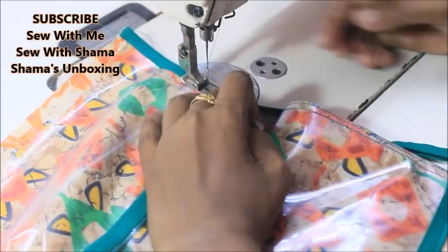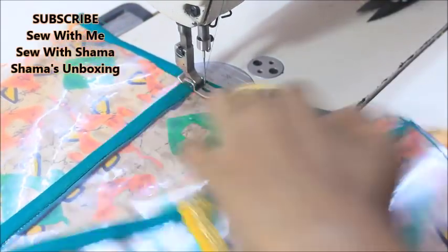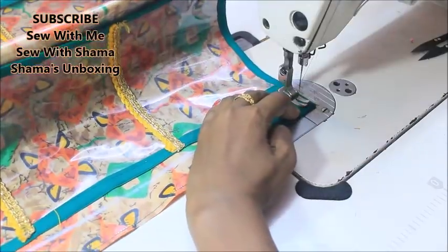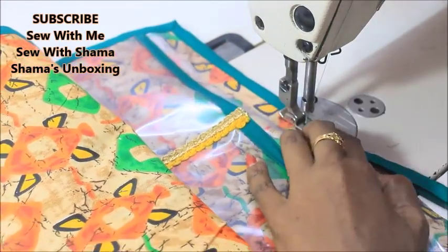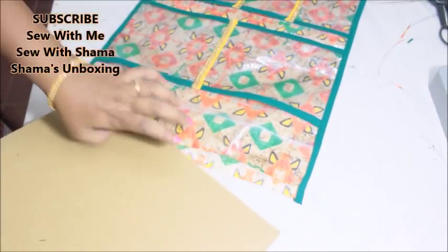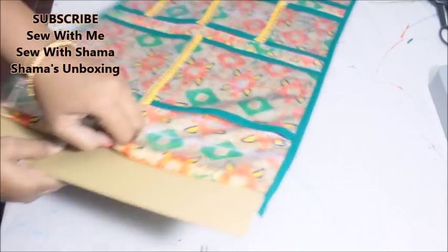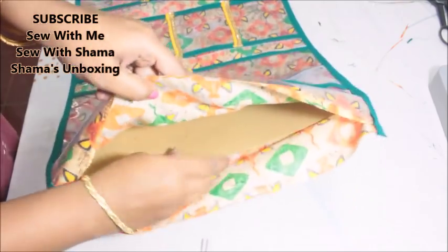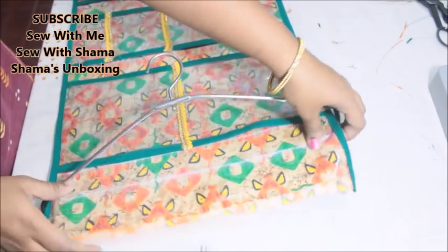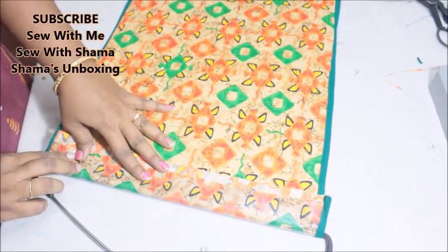Once done — with the fabric at the back and all pockets added — the final step is adding the bias strip to the sides. Add the bias strip on all three corners except the top, as the top will be folded back. After sewing all three sides, insert cardboard to the same height and width inside. Reduce the height by three inches because you need to fold that over. If you want the organizer to be stiff enough, add the cardboard between the two fabrics, or you can skip this. Then insert the hanger and sew it together — your organizer is ready!